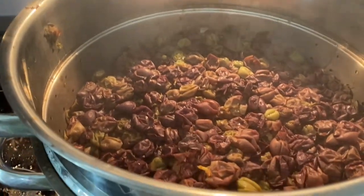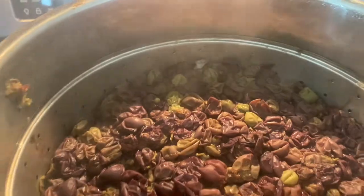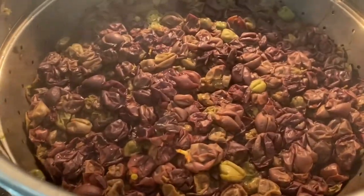So this is what the grapes look like when they've given all they've got to give. It's mostly just shells left in there.